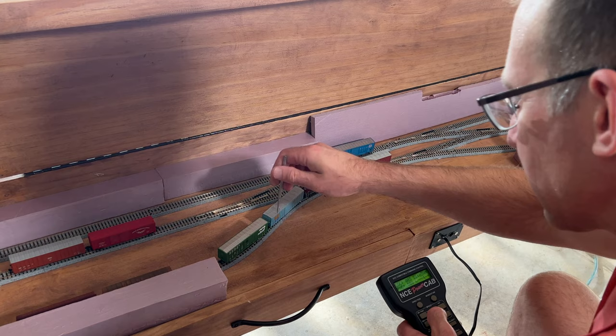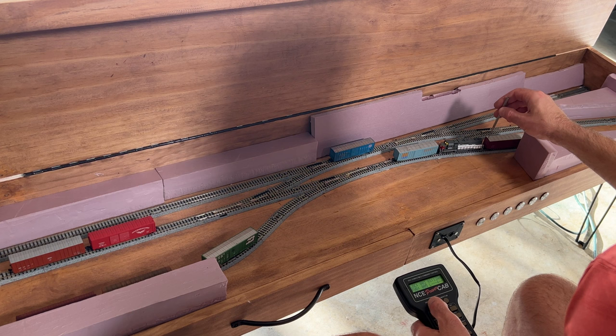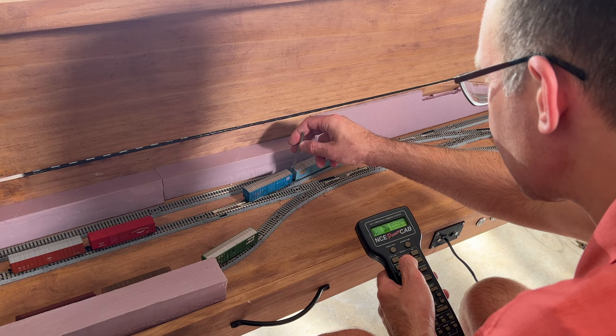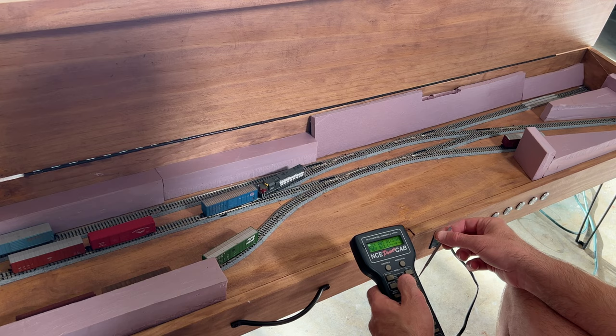Anyway, that's all for this video — just a quick update on the very minimal progress made on the switching layout. Hopefully I'll have a lot more updates to share in the next couple of months since I should start to have a couple hours a week to work on these projects. As things calm down this winter it should open up a lot more time, and I hope to really start churning out a lot more content. Thanks for watching, bye!